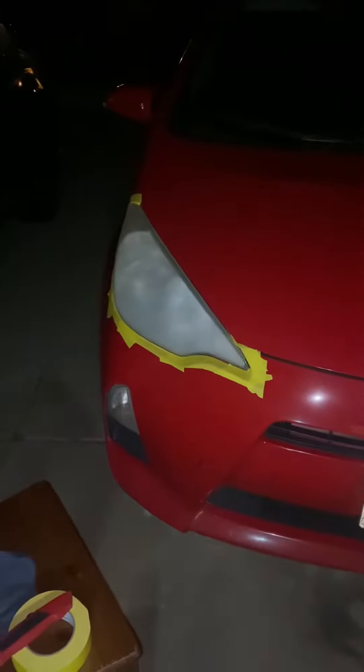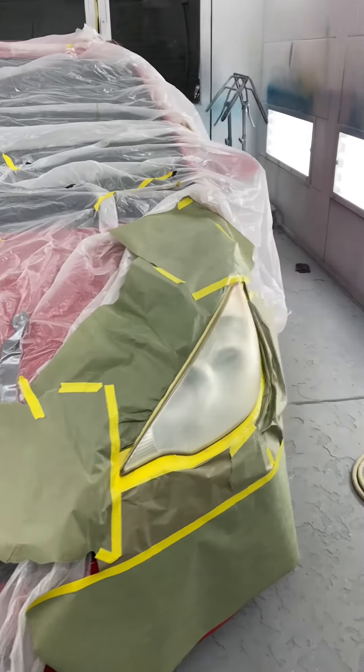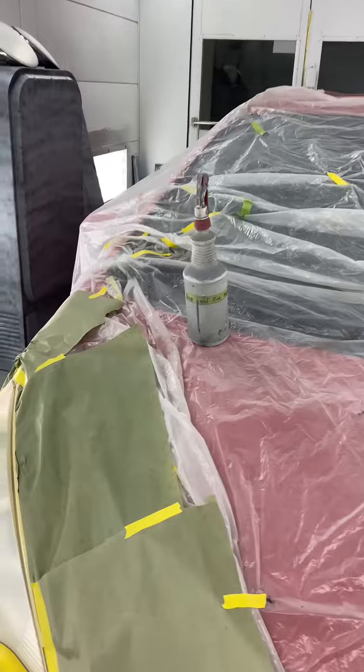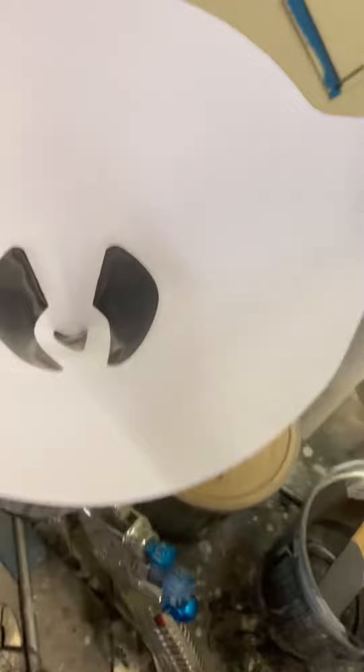I'll finish masking it off, put plastic over the car to cover the paint. I got the car in the booth, masked everything off, and cleaned it with bug and tar remover. Now it's ready for the clear — got the clear mixed up, filter going in the gun, and we should be about ready to spray.